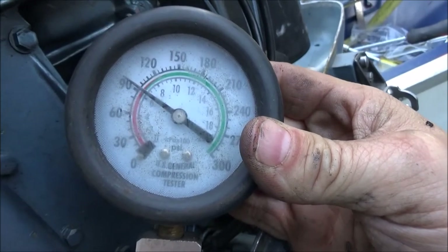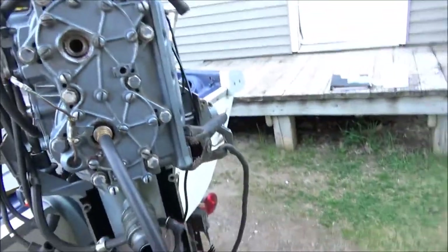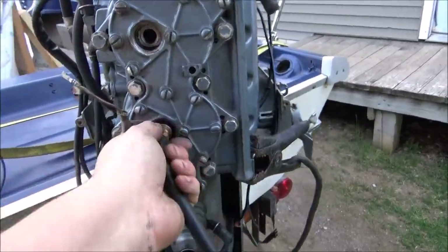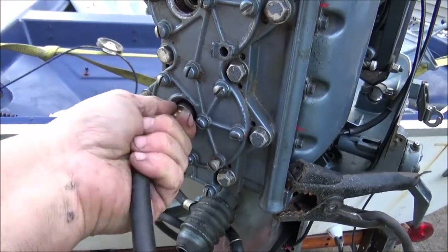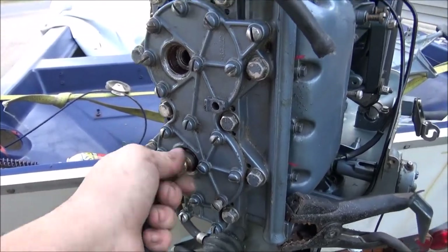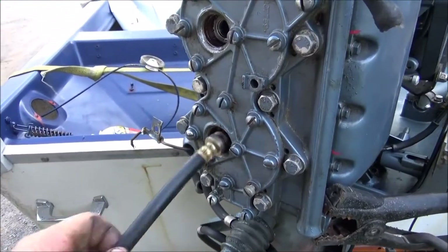You guys see that? Just a touch over 90 pounds on the bottom cylinder. That was 80 pounds on the old motor. And 40 pounds on the Big Twin — I'm getting a little confused between them, but 40 pounds on the Big Twin.